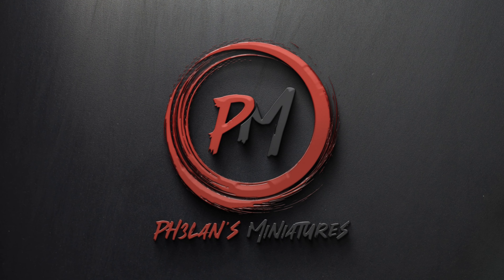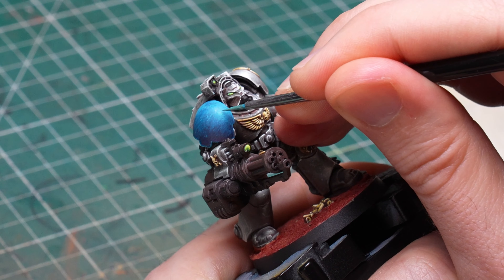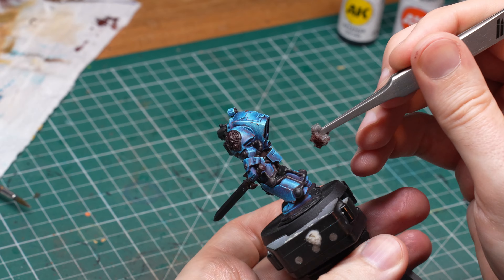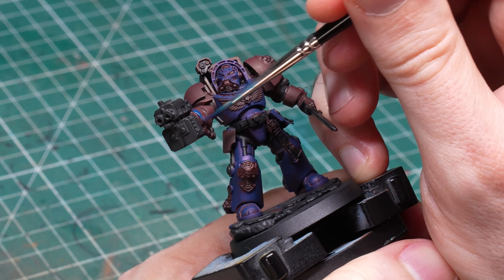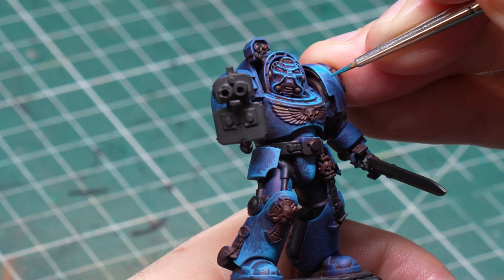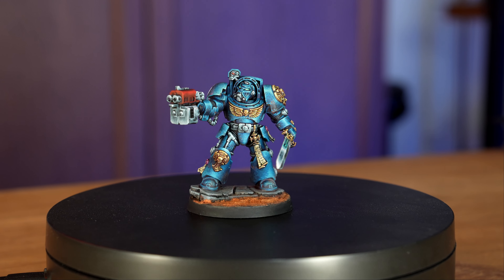Today I will show you my latest approach to nicely highlighted, worn, and weathered Ultramarine armor painted only with a brush. I'm Zoltan and you're watching Falun's Miniatures. In one of my recent videos I painted a 10th edition Terminator in metallic armor and turned him into an Ultramarine by painting one shoulder pauldron blue. So I thought, why not paint a proper blue Ultramarine as well, in the same style and this time without an airbrush? So if you want to see how I highlight, slightly chip, and weather blue armor from red in the shadows all the way up to blue and almost yellow in some spots, with volumetric highlights, lots of scratches and chips to make it look worn, then let's do this.